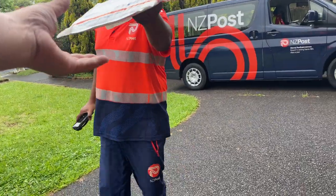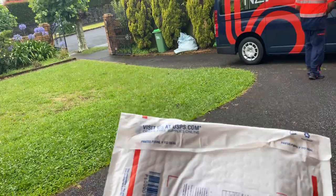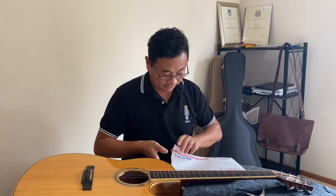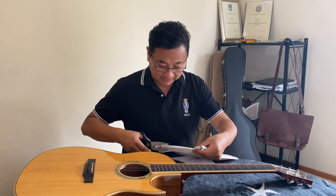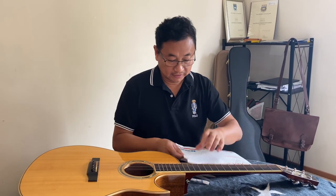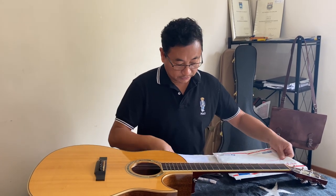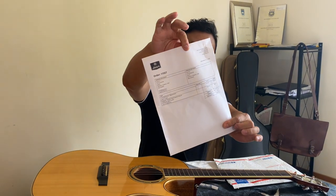Oh man, pretty cool — thank you so much, I've been waiting for this, it's beautiful. It's something I've been waiting for, it's from America. I ordered these about two weeks ago, it's for my Larvee Co9. This is beauty — I ordered two things, and that's all there, it's a certain dollars.